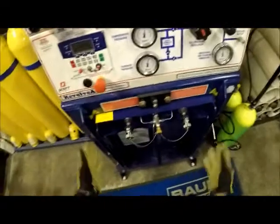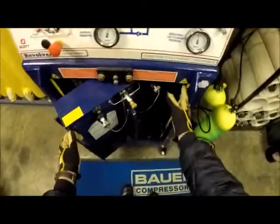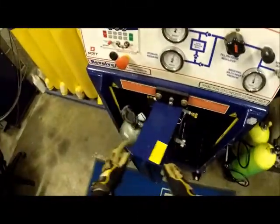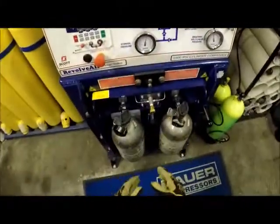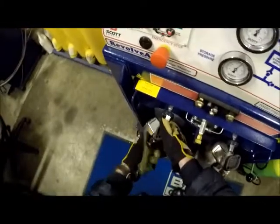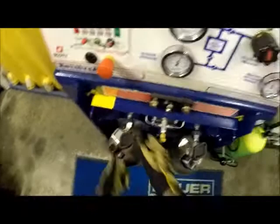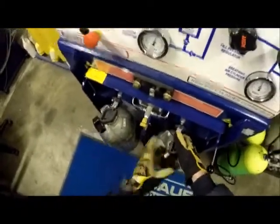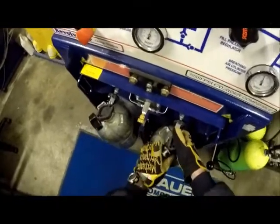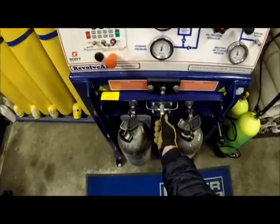Now that it's finished filling, we'll unlock the door and turn it, keeping your fingers out from around the door. Once we're here, the first thing we want to do is shut the bottles off. Once they're closed, you can activate the relief valve.